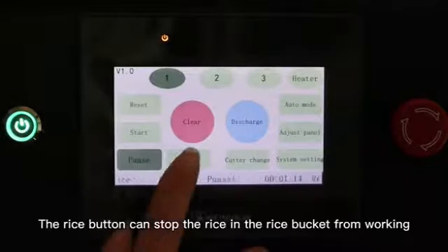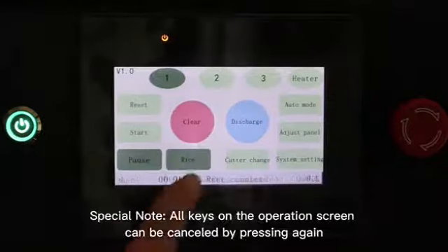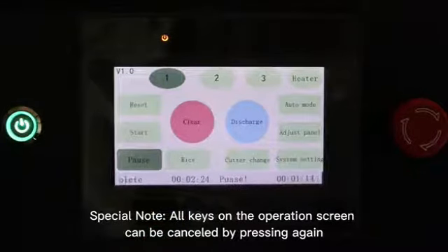The rice button can stop the rice in the rice bucket from working. Special note: all keys on the operation screen can be cancelled by pressing again.